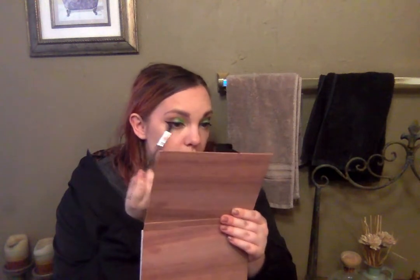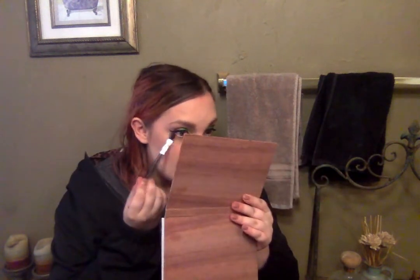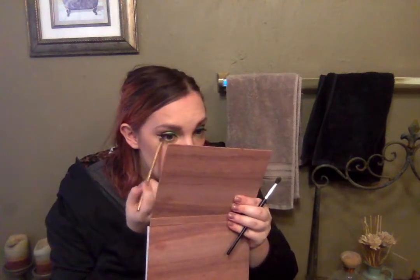I'm going to be putting on my base makeup and all that other good stuff and I'll be right back. Okay, I am back. I'm here to do my lower lash line. I'm going to go ahead and take that Python Green once again on a brush and put it all along my lower lash line. Then I'm also going to take a brush and dip into that taupe shade and go along my outer third.